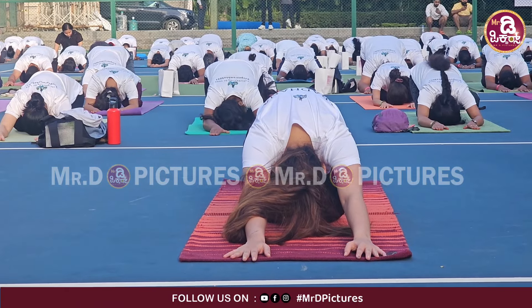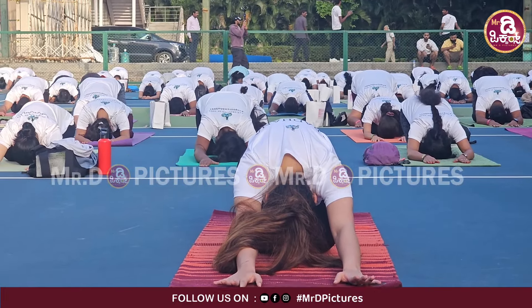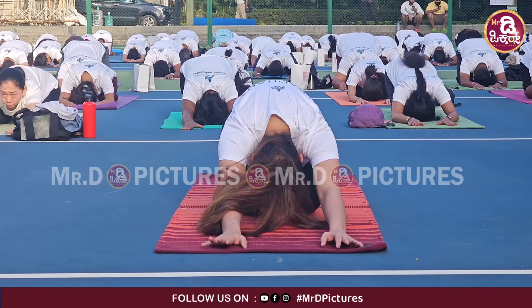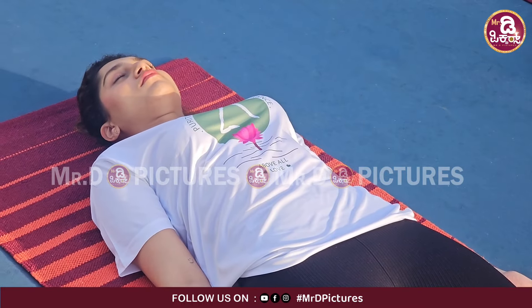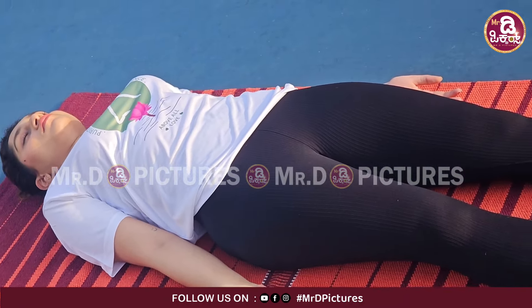Relax after some time. I'm doing all the spinal movements, all the spinal positions.